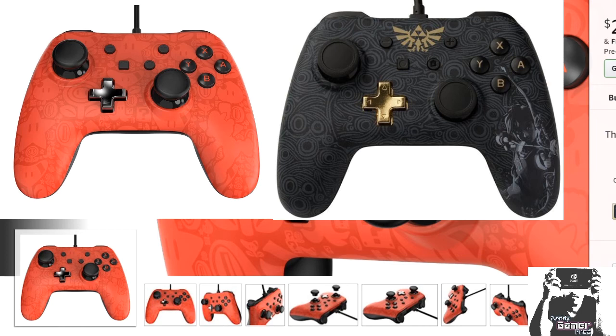But they're both available for pre-order right now on Amazon.com. I'm going to have a link in the description so you guys can check it out and be the judge. What are your thoughts on this?